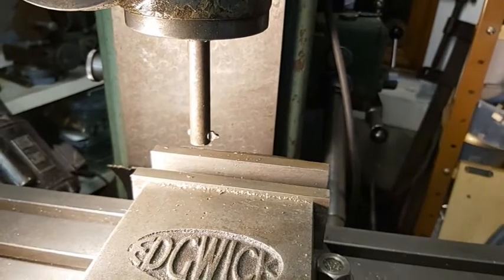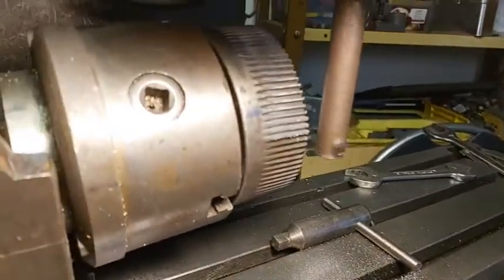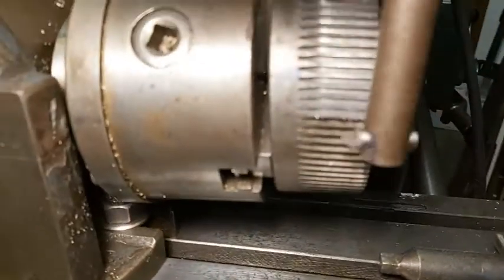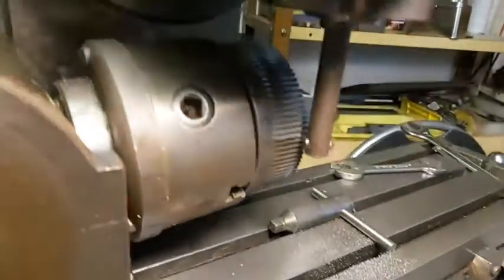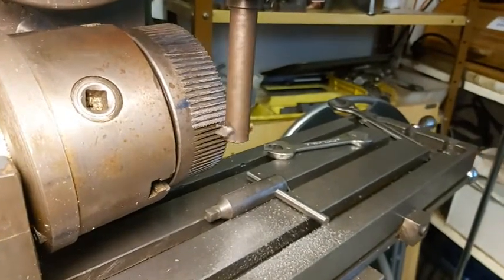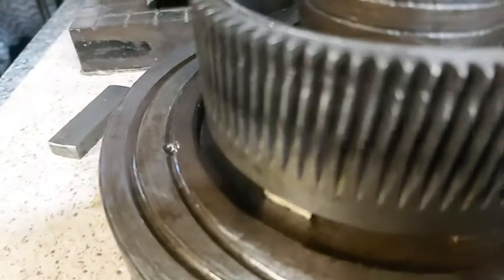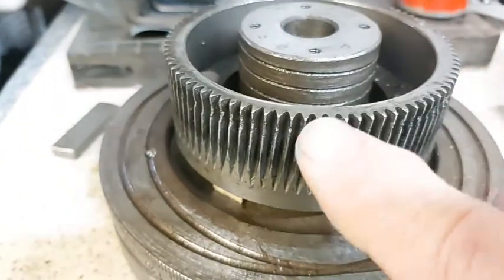What I did next was to make a profile cutter on my tool and cutter grinder to match the profile on the worm wheel. I then proceeded to machine all the teeth, starting with the deepest part so that when it got round to the finish it deepened the shallow-cut teeth and evened things out. The cutting came out reasonably well — I'm quite pleased with it. I've remounted it on the spacer blocks to extend the worm wheel further out so that the worm engages more in the middle of the wheel.